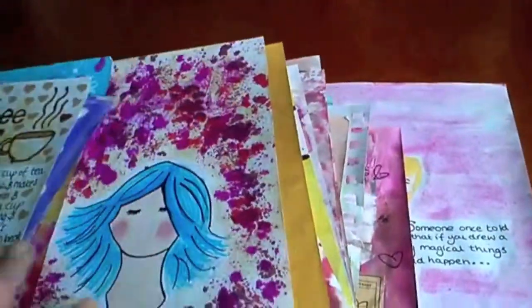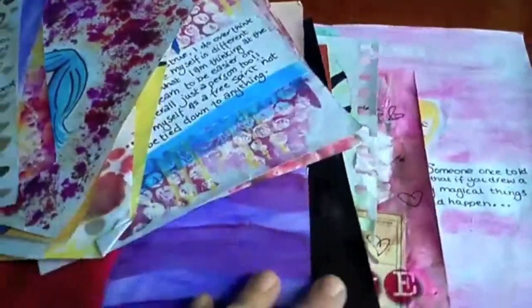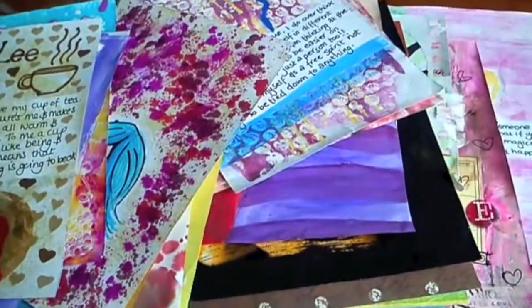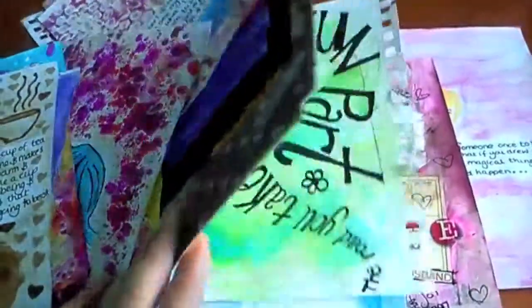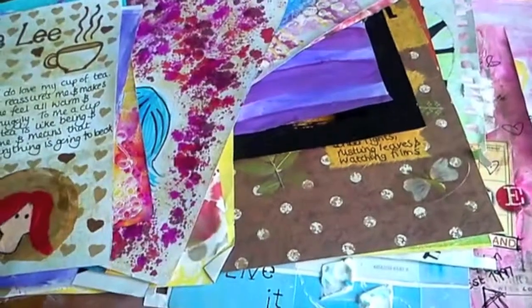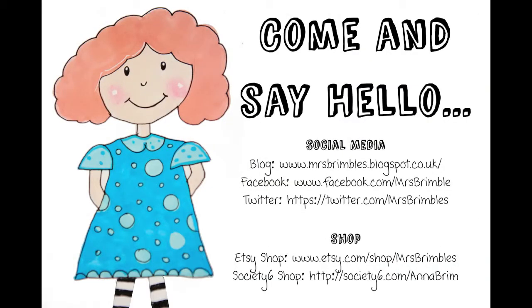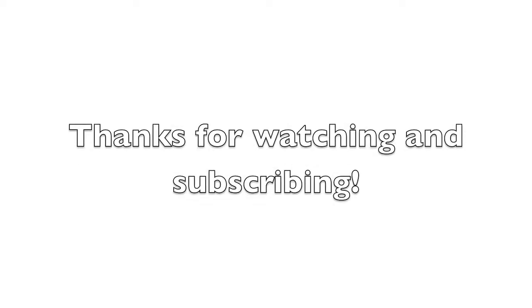Anyway, I'm rambling — probably a really uber long video. But there we go — a bit of a random years, random style, transitiony art journal. Thanks for watching. Bye!